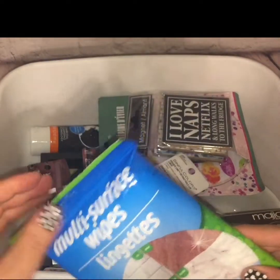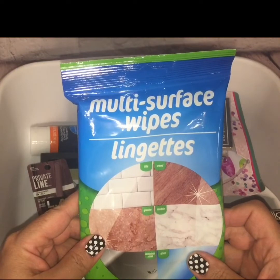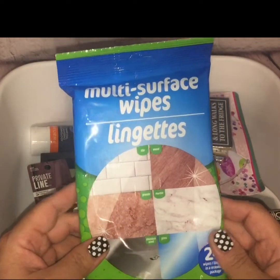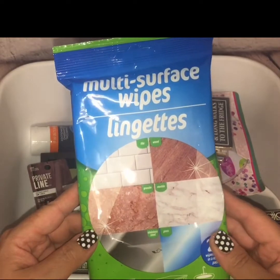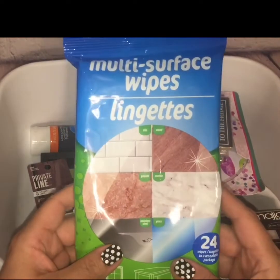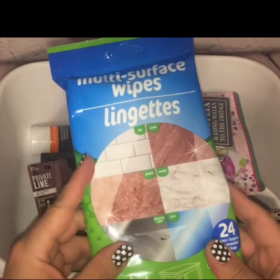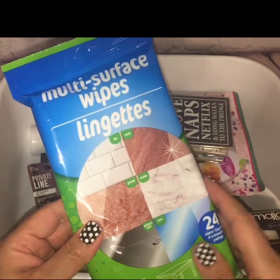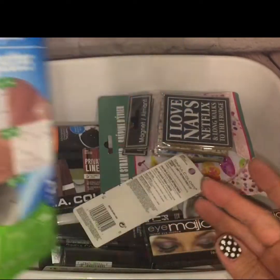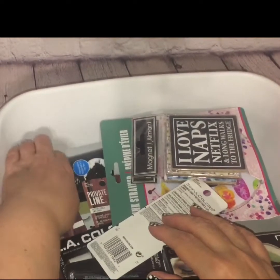Correct me if I'm wrong — I don't know if they changed the packaging, but I used to always pick up the multi-surface wipes from Dollar Tree. They were one of my favorite repeat items. For some reason I haven't been seeing the kind I normally haul in the black packaging, but I did see these. I'm wondering if it's the same item just in different packaging — comment down below if you know.